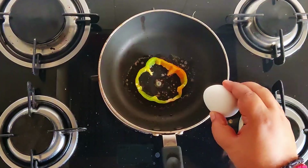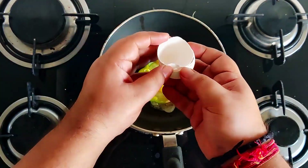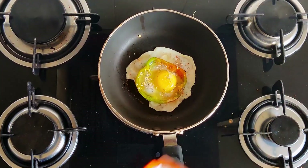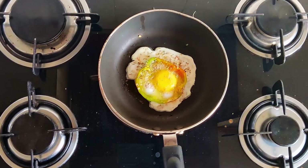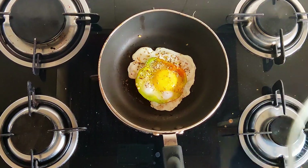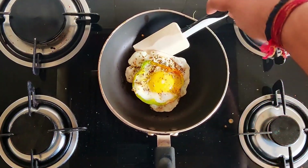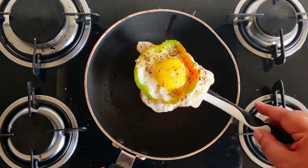I'll take an egg. Some garlic seasoning, or if you have garlic powder you can put that, and some oregano. Just make sure that you're doing this on low heat, not on high heat, otherwise you'll burn it. I'm going to put the lid on for 10-15 seconds. You can see it's still runny, but that's the right point when you want to flip it.